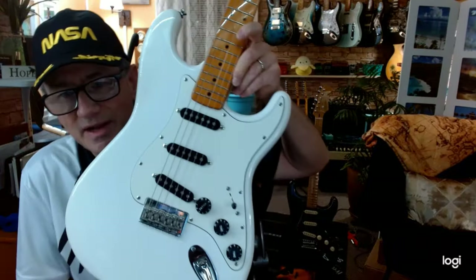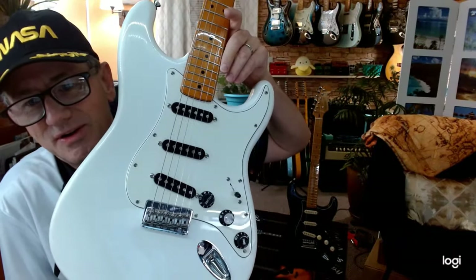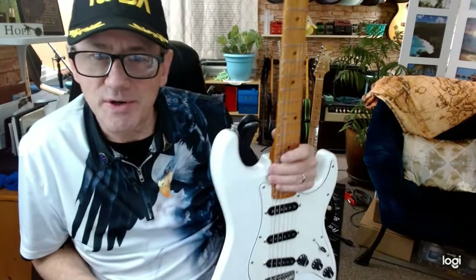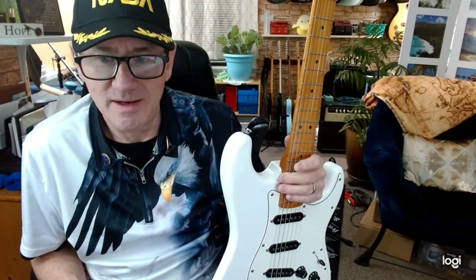One thing I want to mention right at the beginning is that this is a hardtail Stratocaster, and this is a much sought-after instrument that is really kind of hard to find. So if you decide that you want one of these, you're going to have to either take what you can find, or you're going to have to build one on your own — and that's what I did.